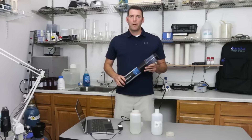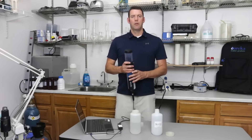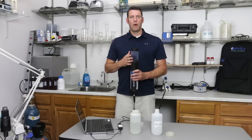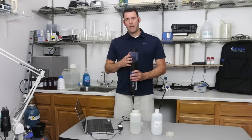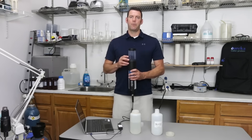Now we are going to do our rinsing process. To do that, we want to remove the lid, do two rinses with DI water, two rinses with the calibration solution, and then fill the cup at least one inch over the top of your turbidity sensor.